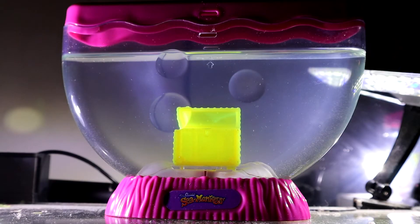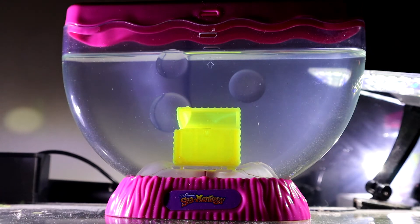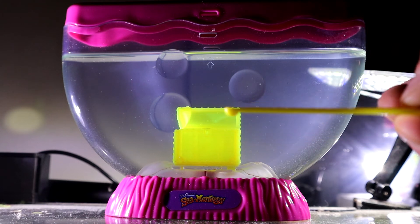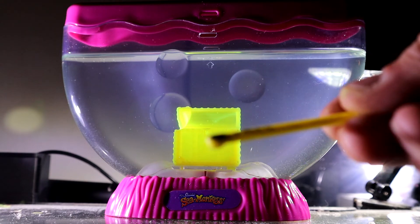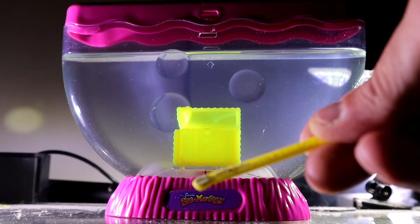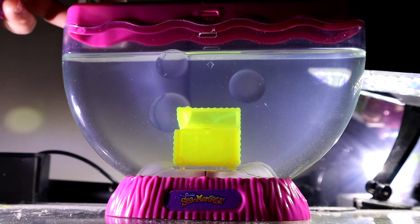Alright, so it's been seven days since we set up our Sea Monkeys Ocean Treasure and today it's feeding day. I'm going to open packet number three — growth food, the one that came with this Ocean Treasure. I'm going to use one small scoop of this feeder. Oh, this food is nice and fresh — it's lighter in color than the other one I'm used to.